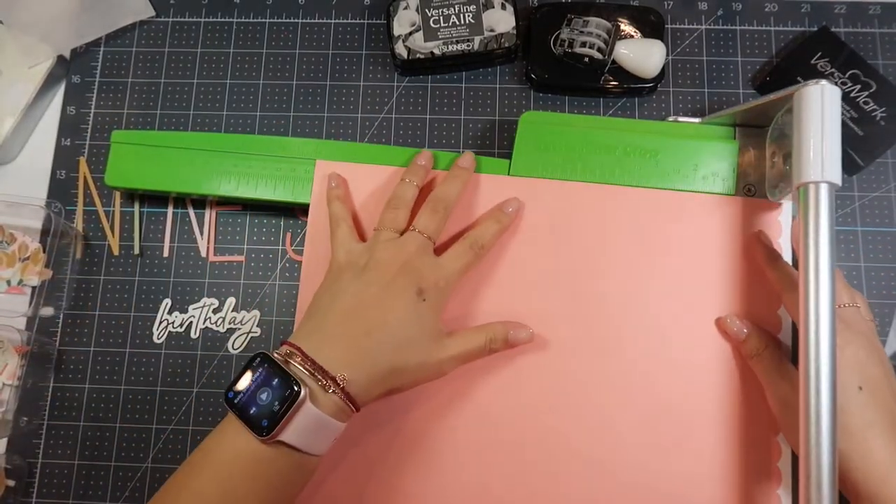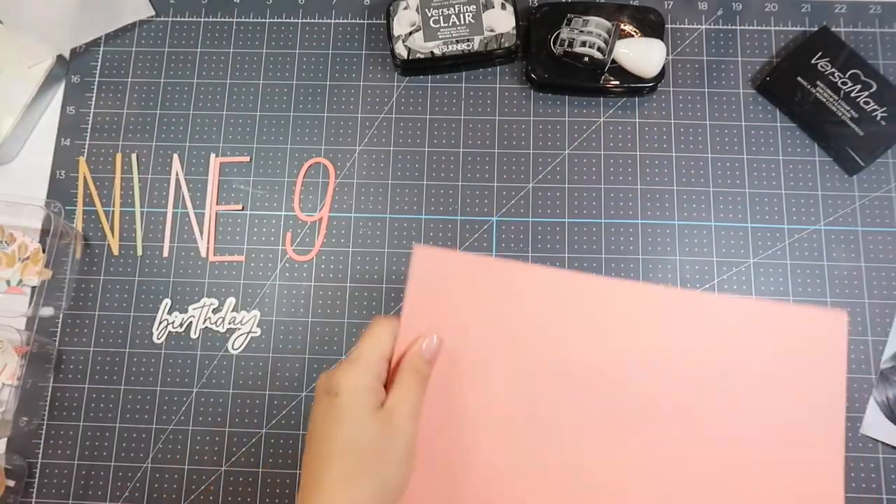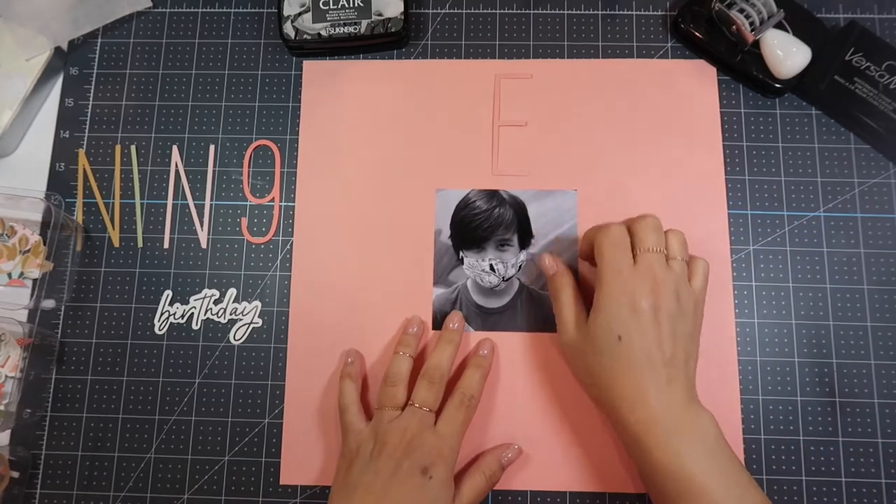I used my tonic guillotine to cut my picture into a 4x4, and then I'm using this Cutter Pillar Pro to cut this salmon color paper into a 12x12.